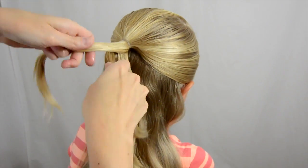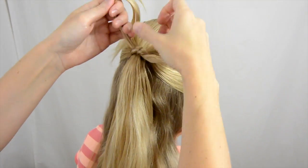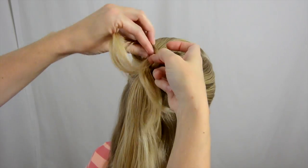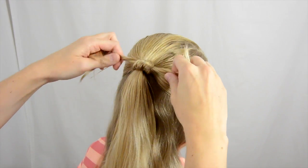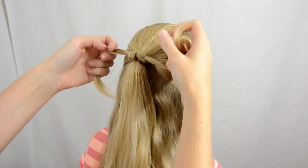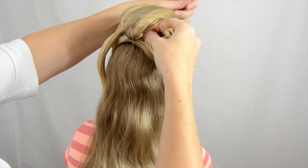So you're basically making a knot. Pull it tight on top of that elastic. And another knot on top of that to cinch it down. Now I'm going to have her hold the ponytail up out of the way and grab that one.